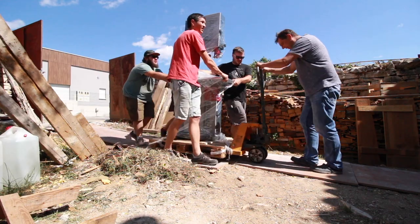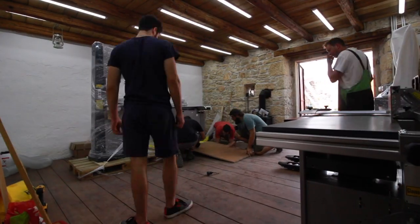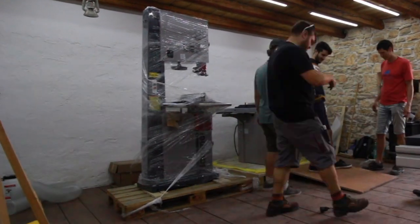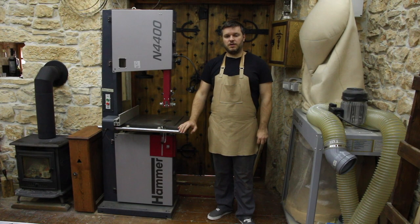We bought it in January 2020 and received it in June of 2020. Normally the saw comes in around 3.5 months, but due to Covid it was a little bit delayed. We paid 1800 euros for this saw.